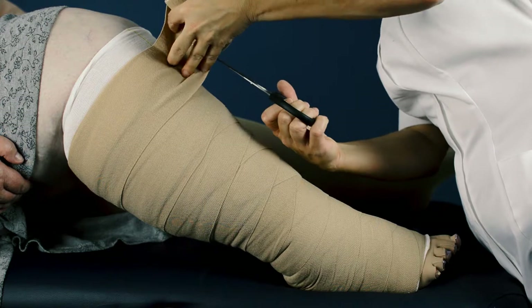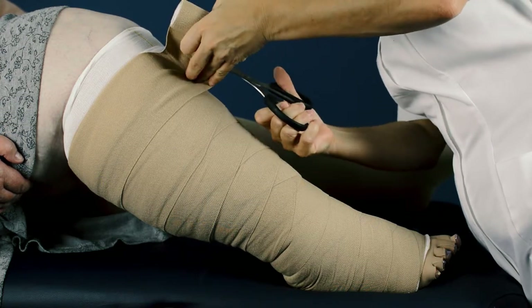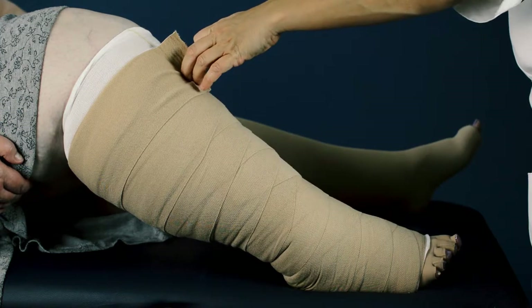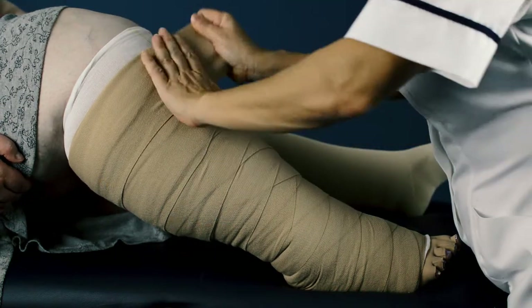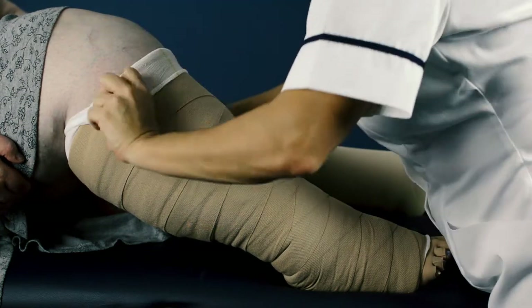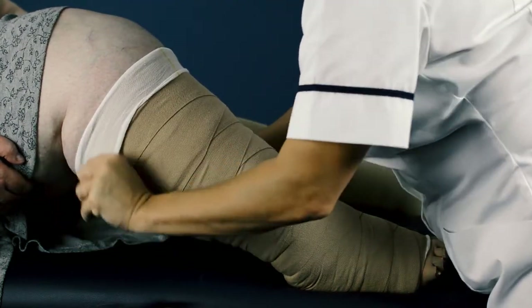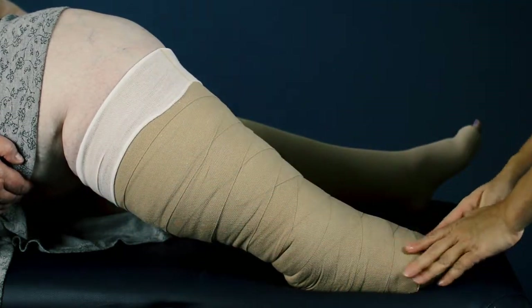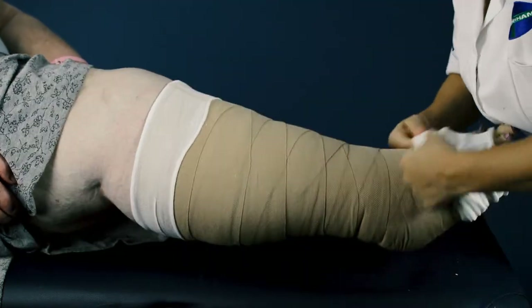If using Clinistretch, cut the bandage and secure in place. If using Clinistretch Short, roll any extra bandage back down the limb without tension and secure using tape. Fold over the extra Tubequick to protect the bandaging, then cover with another layer from toe to knee.